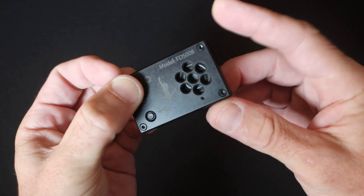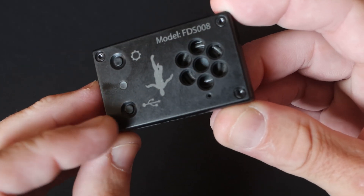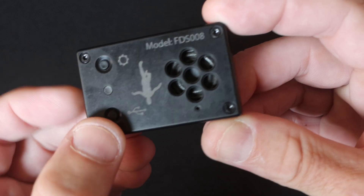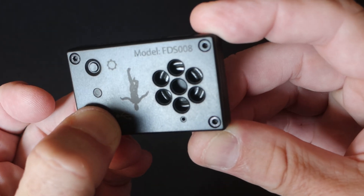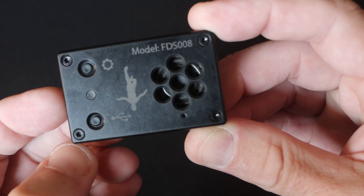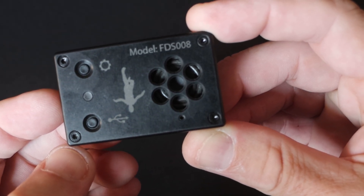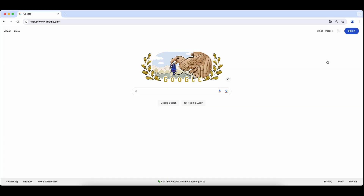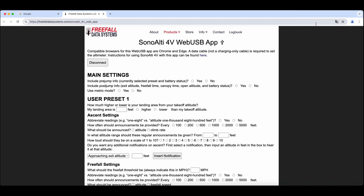The bottom button is the USB button, which is only used to set the altimeter or view its settings. When this button is pressed, the altimeter goes into WebUSB mode. This button must be held down for a few seconds before you hear the WebUSB chime. When you hear it, you can plug your altimeter into a computer with either the Chrome browser or the Edge browser open, and you will see a link up here. Make sure you have one of these open before you plug the altimeter in.